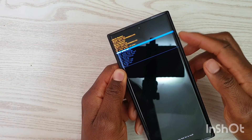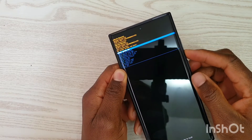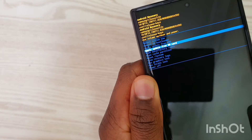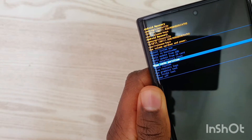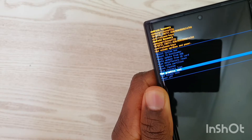Now you are going to use your volume up and volume down buttons to scroll through the menu options. If you press volume down you will be moving down the list — you can see options like 'apply update', 'wipe cache partition', 'mount system', 'view recovery', and 'run graphics'.